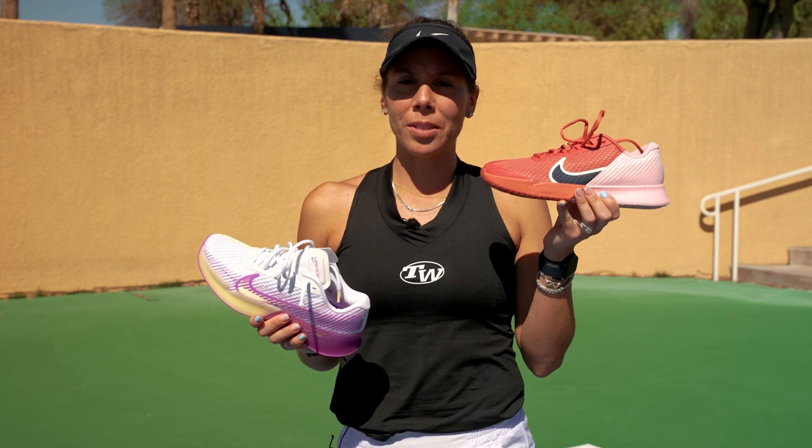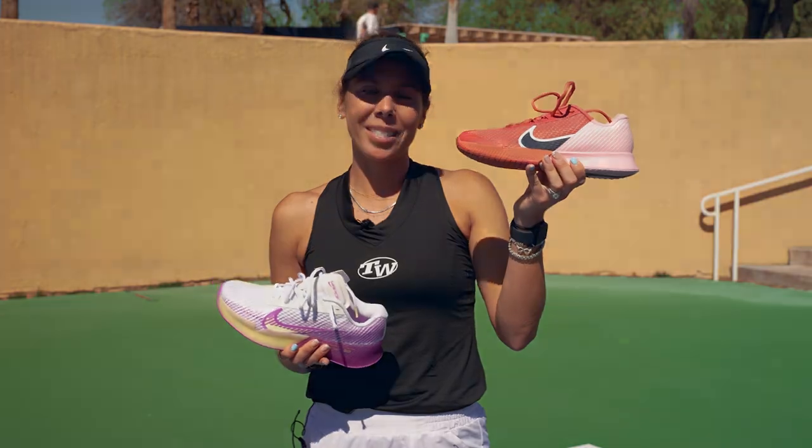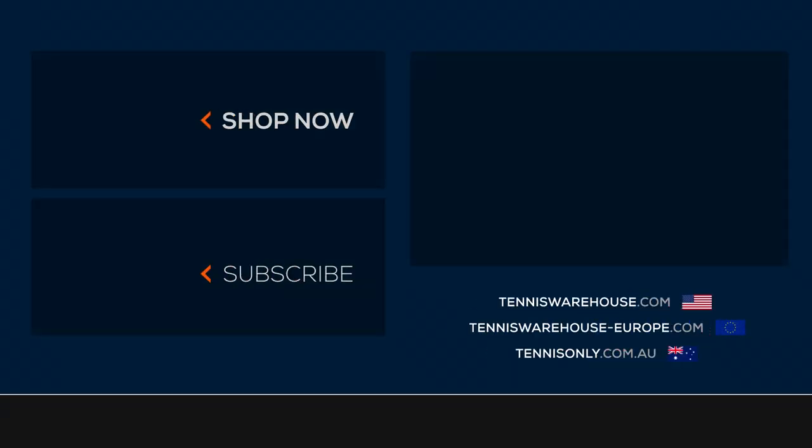I just feel like this is the shoe I should be using. Right now I'm still using the old ones, but I know I'm going to have to transition soon, and these are going to be my new go-to's. Thanks for watching, and you can check out all this gear at Tennis Warehouse.